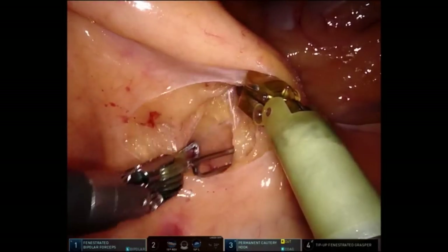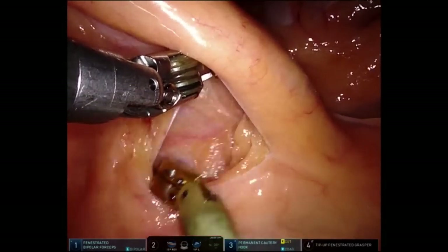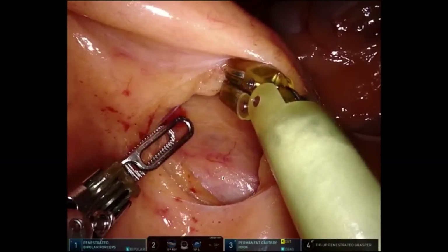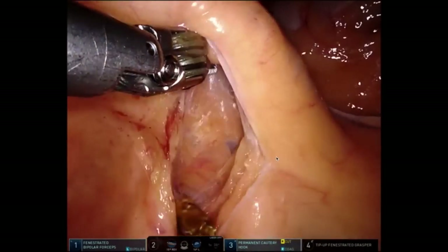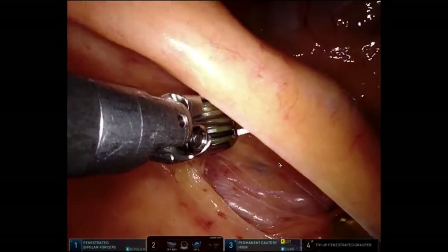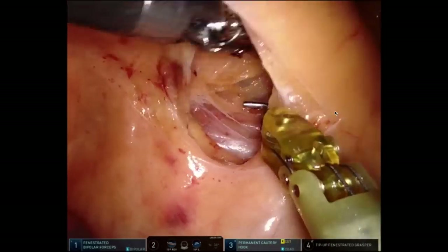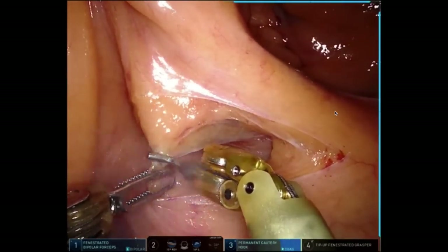Then in a blunt fashion, I just poke into this retroperitoneal plane, looking for the duodenum, and you can see it starting to come into view. You should see it within one to two centimeters on the medial-most portion of this dissection — to your right, which is the patient's left — you're going to start seeing duodenum come into view. There it is right there. And then once I see that, I completely encircle the ileocolic pedicle and divide it.